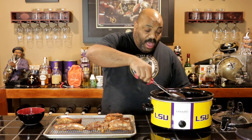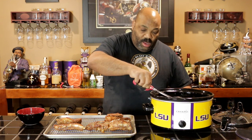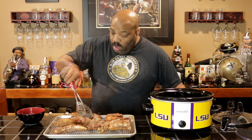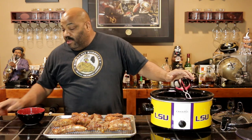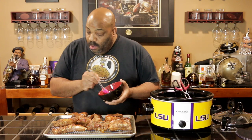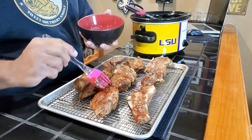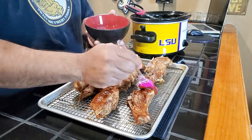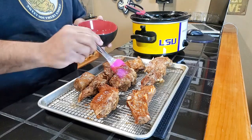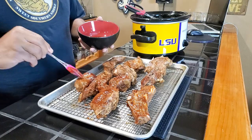Like my brother-in-law Ike said, you ain't got real barbecue unless you got some char on it. So this is a little bit of our reserved barbecue sauce from the initial cook — I'm just going to hit these again. Let's head up to the broiler oven and put that final touch on it, and then we'll see what we get.